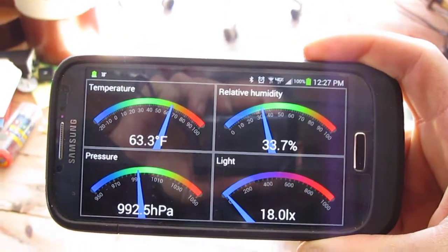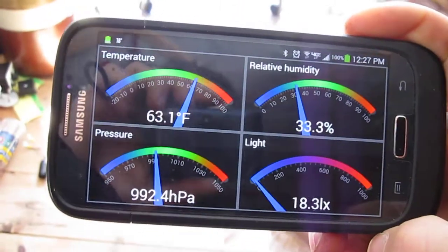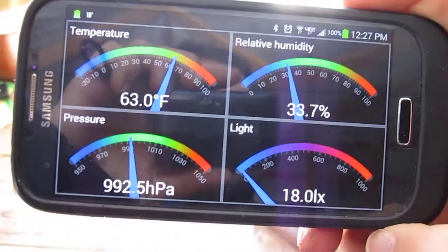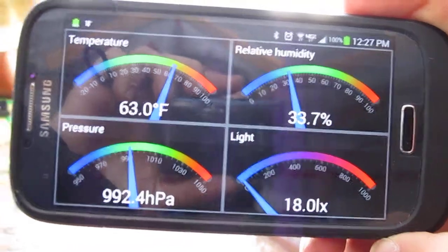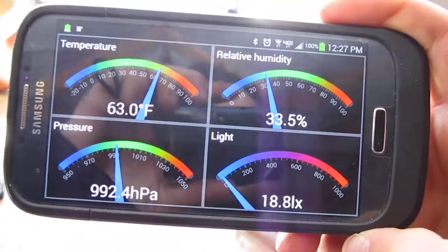Here's a neat app called S4 Sensors. This is for a Galaxy S4, and it will show some of the sensor readings: temperature, relative humidity, pressure, and light.